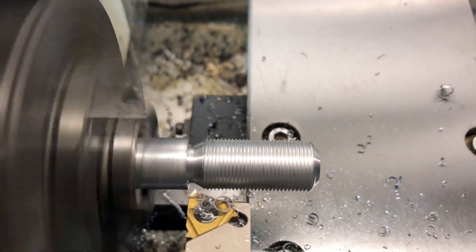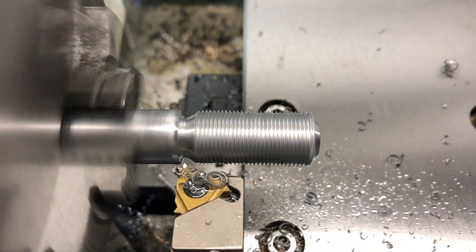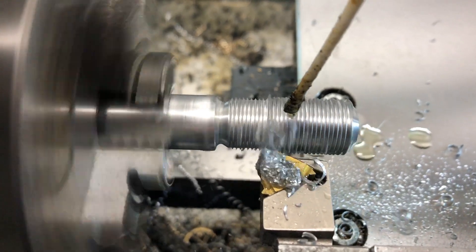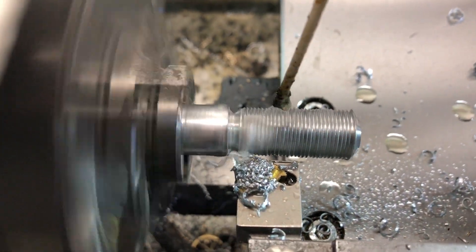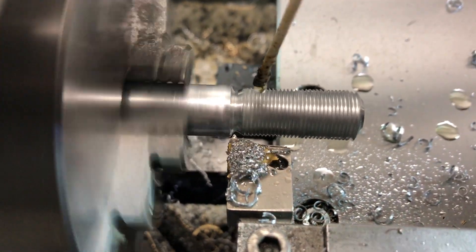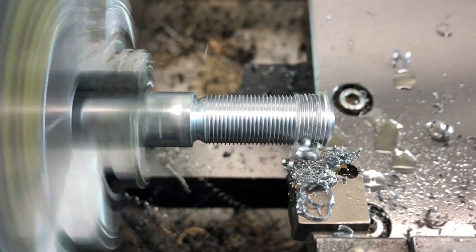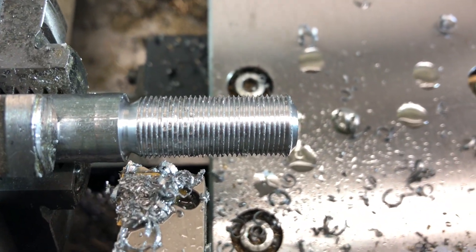As you see, no problem. So, one more pass — and there it is: left-hand threads.